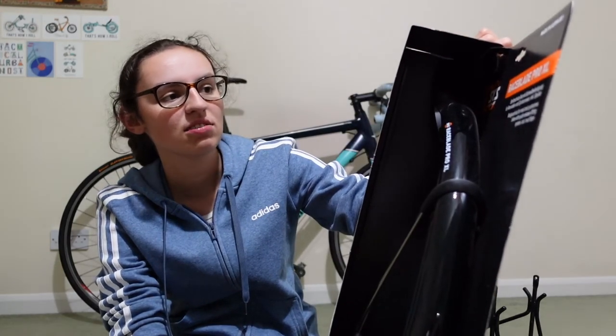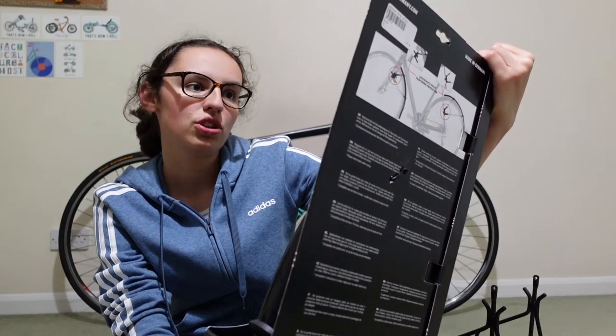Next is the pannier rack and mudguards. The panniers are old because I've used them for summer placements in the past, but the mudguards are new because I've never had mudguards on my bike, and obviously this year I'll be commuting in winter as well. I've gone for the SKS Race Blade Pro extra large, because they have the quick-release rubber fastenings, which means they can go on my other bikes as well. So if I take them off this bike in the summer, I can put them on one of my other bikes.